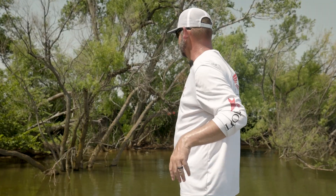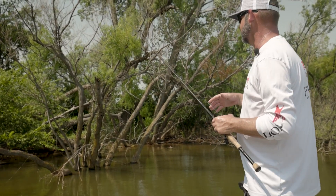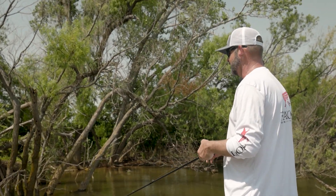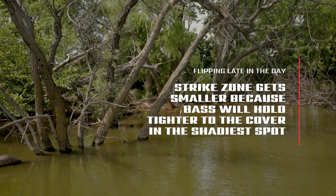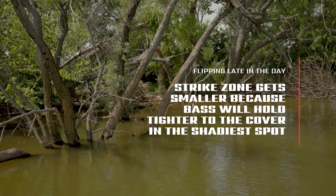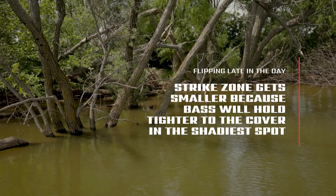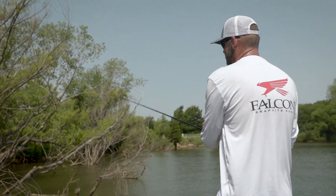A lot of times when the sun gets high like this it's actually a really good part of the day, because it shrinks up the strike zone — it shrinks up the place where they could sit. I want to be in the darkest, shadiest spot in a bush or tree. It just positions them where it's not a needle-in-a-haystack situation — it really helps put those fish tight to the cover and makes it easy to see where the best cast is.